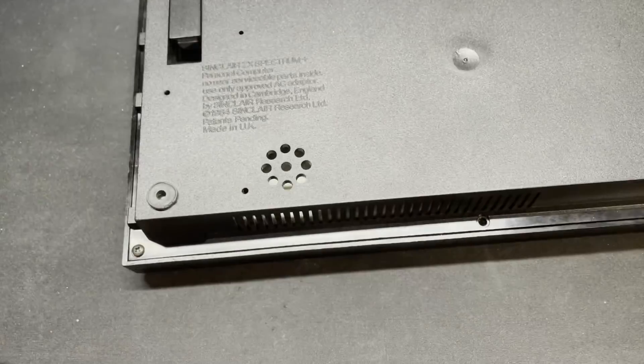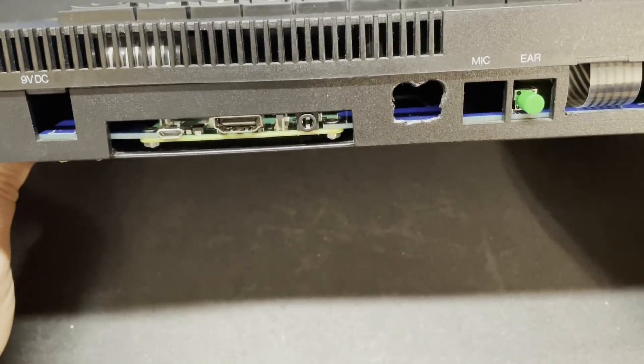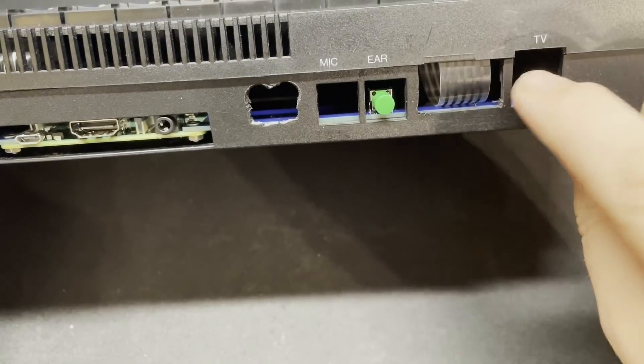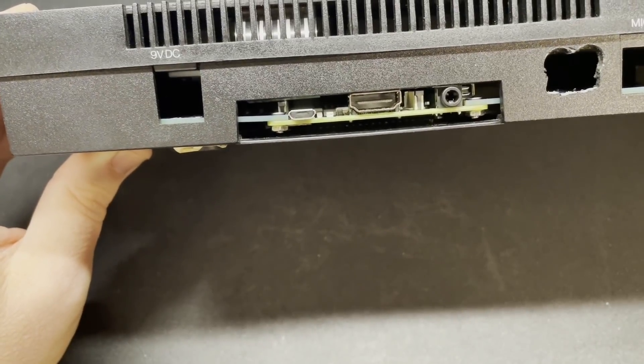As you can see, in this Spectrum Plus case we have easy access to all of the Pi ports, and also to the magic button and the additional power socket if fitted, along with where the relocated SD card solution would go. With that looking good, let's see if it still fits in the much smaller 48K Spectrum case.